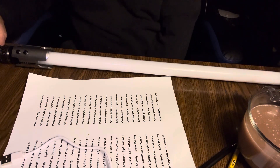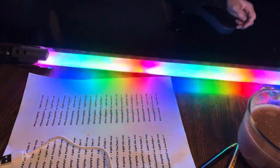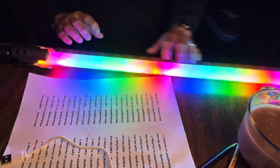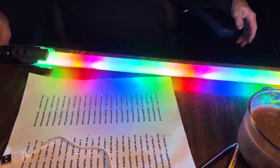Rainbow — that's crazy. Again, this one it doesn't matter what the original color is, it just does all the colors — the colors of the rainbow, as it were.